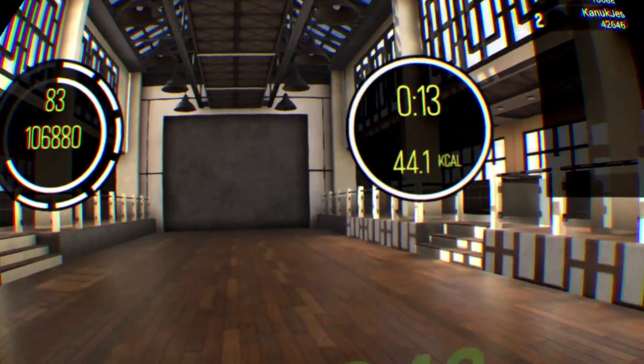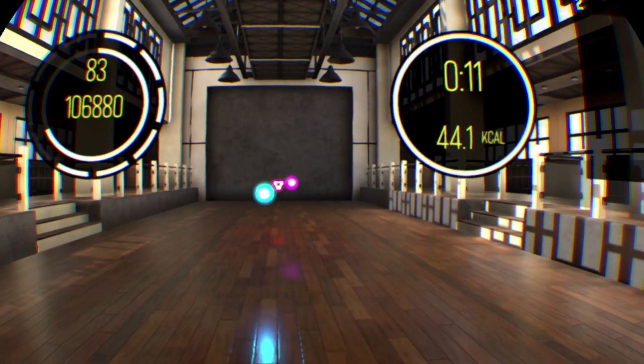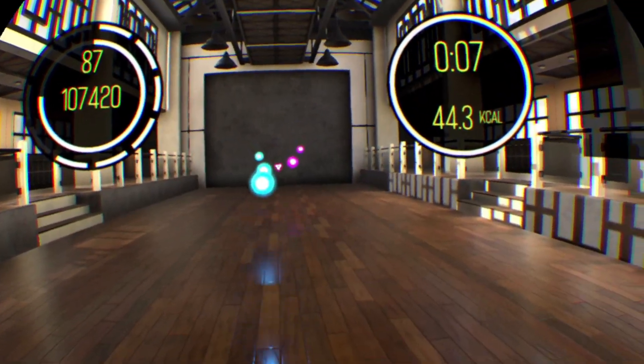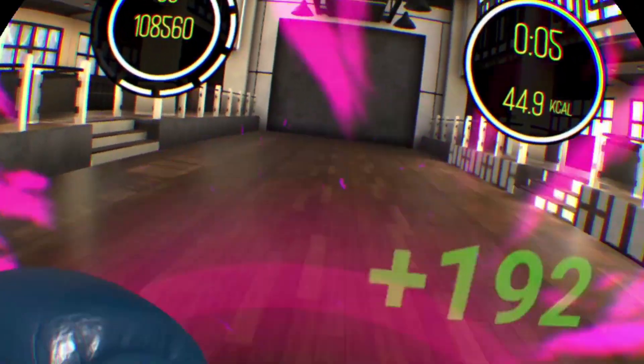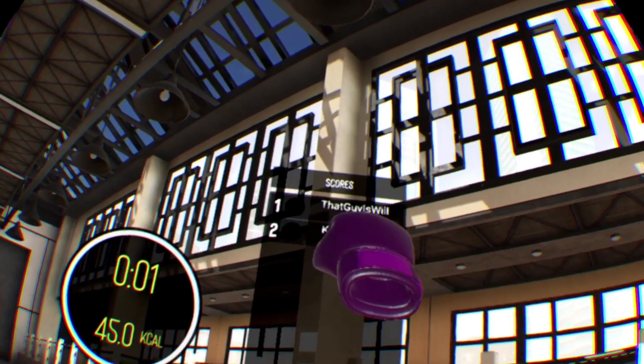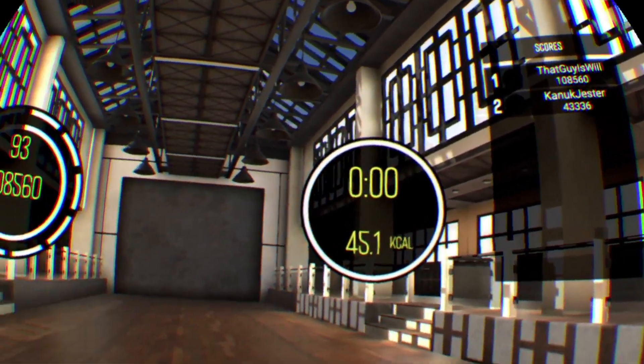So overall, BoxVR is a great game. It has a great variety of music and workouts, the gameplay is fast and fun, and most importantly, it gives you a good and fun workout. This might not be geared towards most gamers, but if you enjoy working out in VR, this is a fantastic choice.